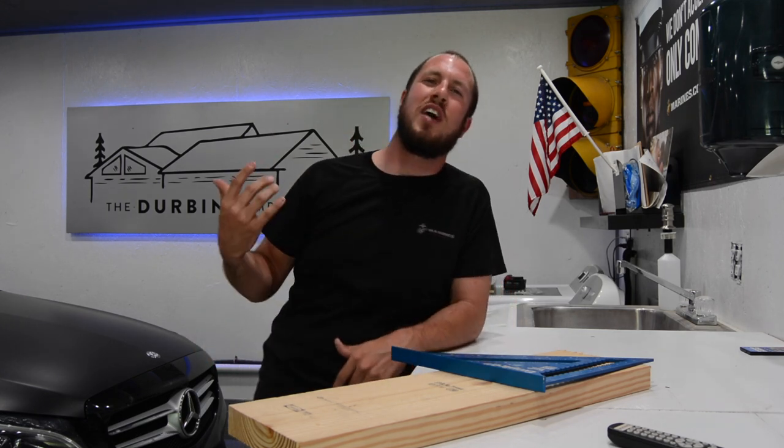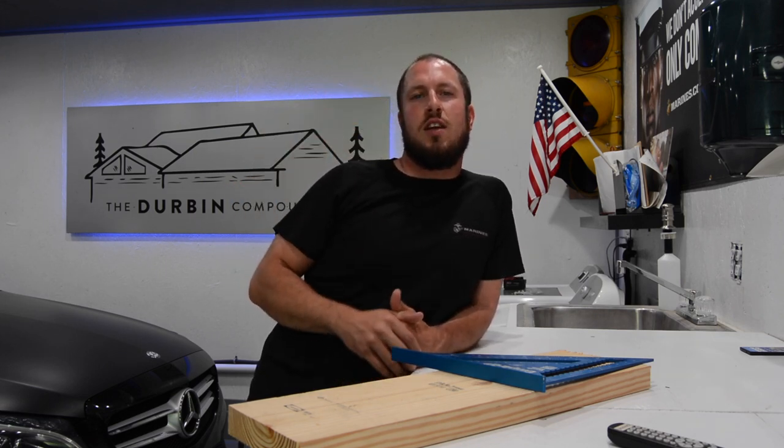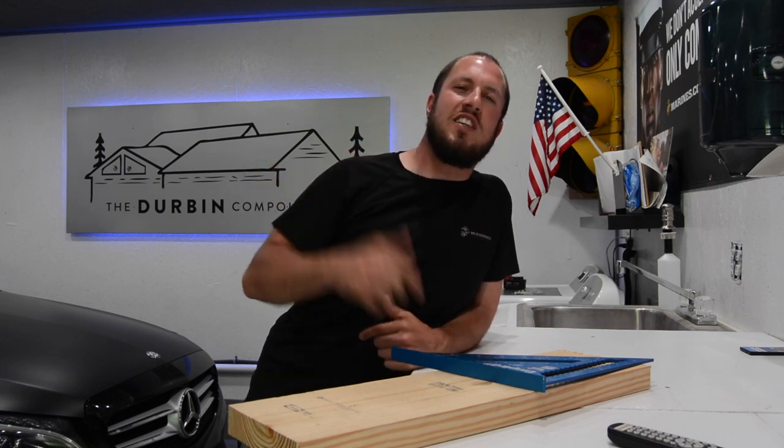Let me know in the comments below what you guys think. You'll see it as we go through the videos and do stuff out in the garage. Just let me know your thoughts on it. So let's get down to it.